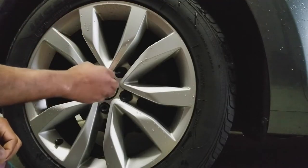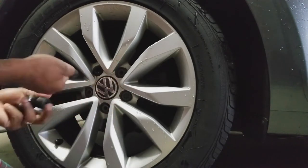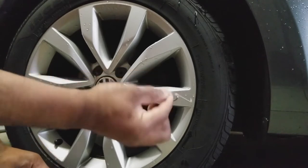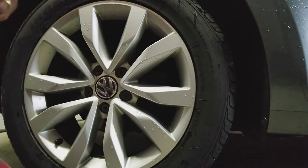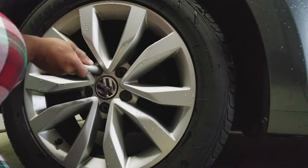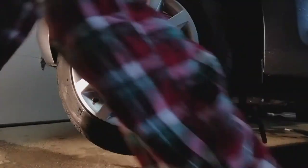I'm going to start by pulling these off using the tool that it came with. Before I jack the car up, I'm going to loosen the lug nuts first. The car is now jacked up.